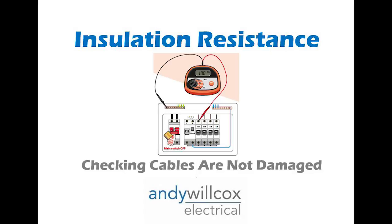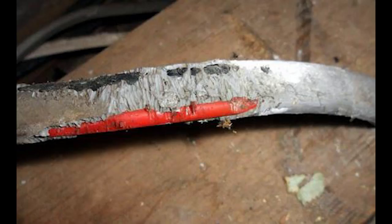The next test is insulation resistance. We are checking the insulation on the cables throughout the house, because in older properties or where there's been some damage — mice like to eat cables, cables might be caught between something, or over time a cable may have deteriorated — the insulation resistance test checks that all the cables are complying to standards and are in a safe condition.